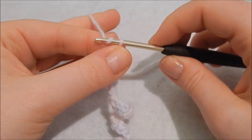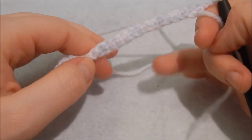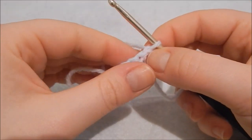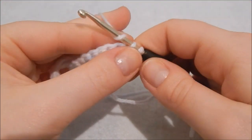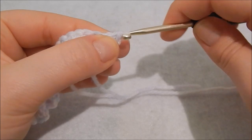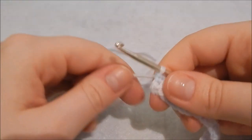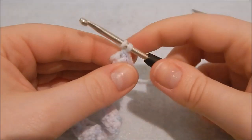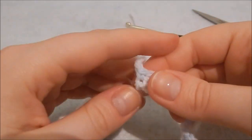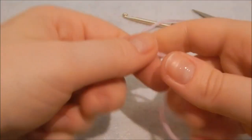Once you get to the end, chain one — yarn over and pull through — then turn your work so you're going back the other way. Skip the chain stitch and go through the first stitch, double crocheting all the way down for 30 stitches. Finish off by snipping and pulling the yarn through the loop. That's your inside of the lollipop done.